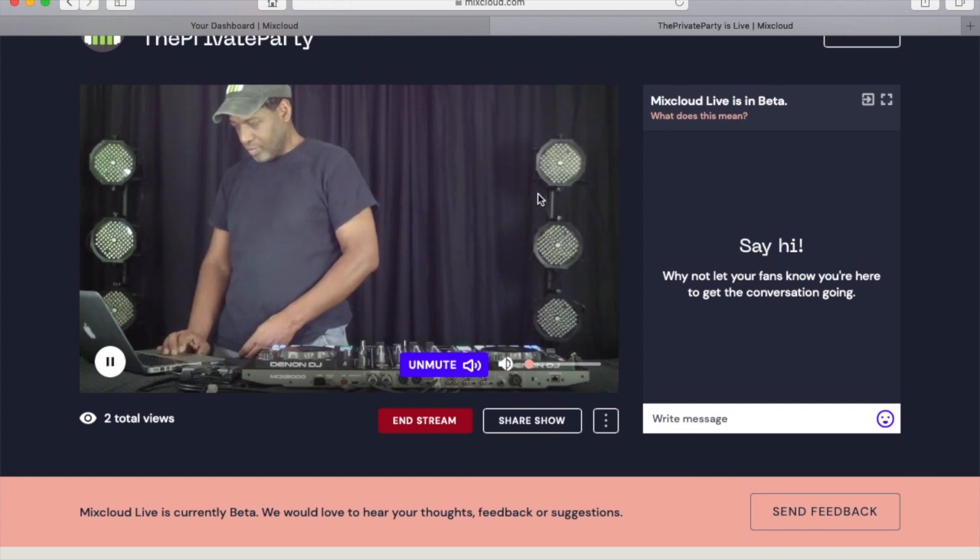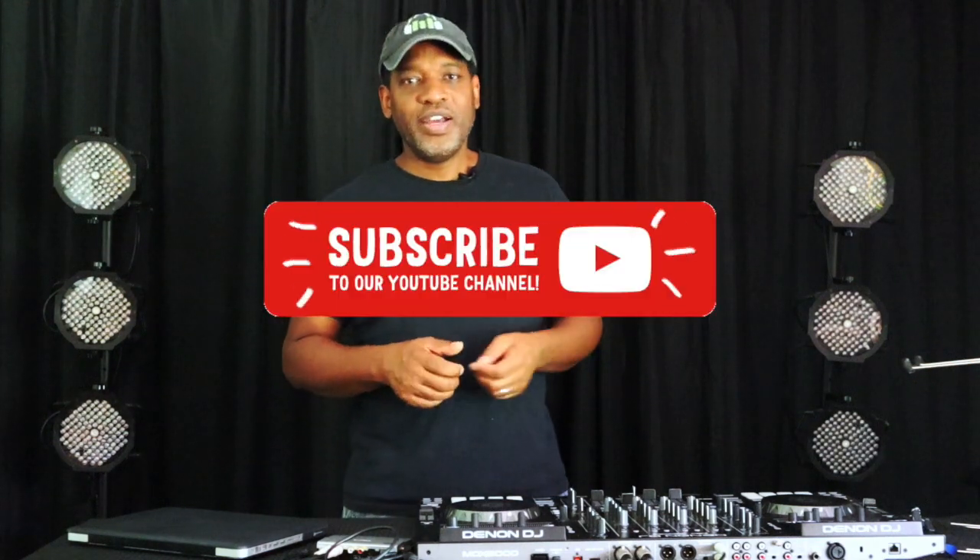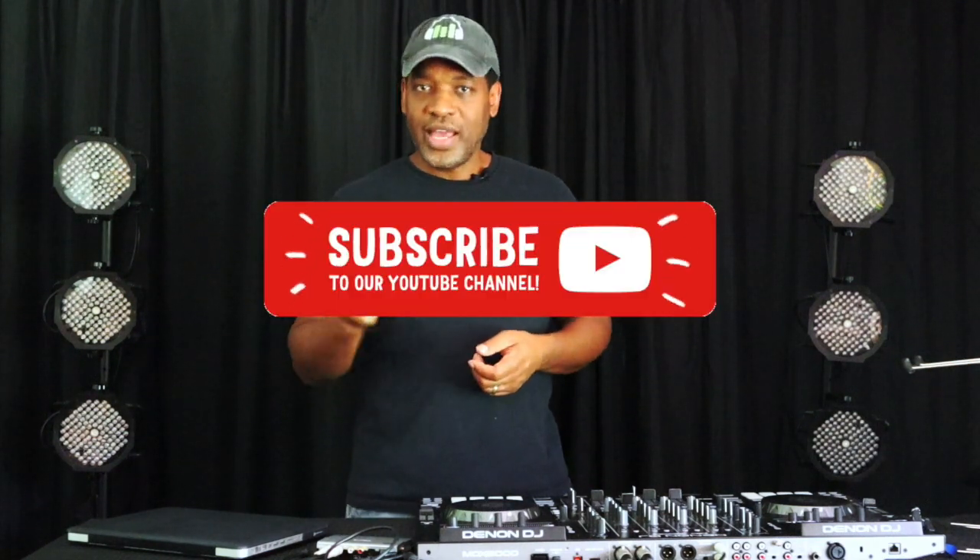Once you're completed with your stream, simply hit 'Stop Streaming' in OBS to end the stream. I hope you enjoyed this video — if you did, please hit like, subscribe, tell a friend, and ring the bell so that next time we put out a video you'll be the first to know. Thanks for watching and good luck!